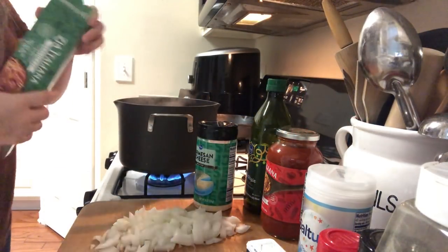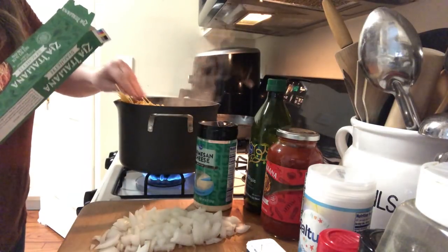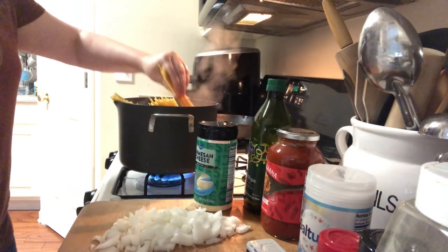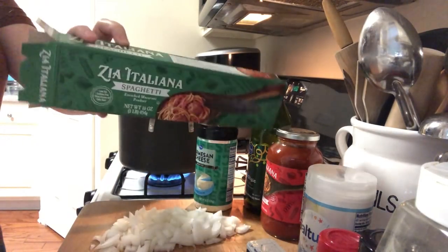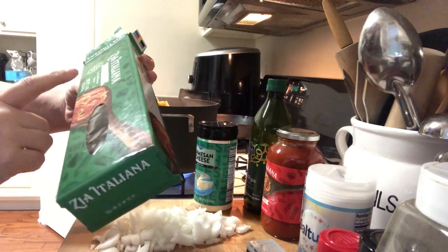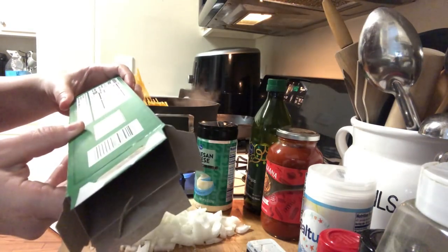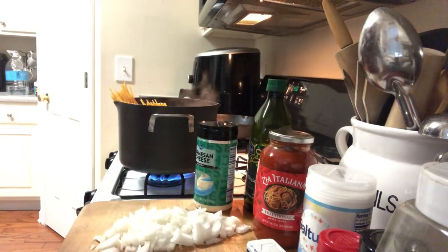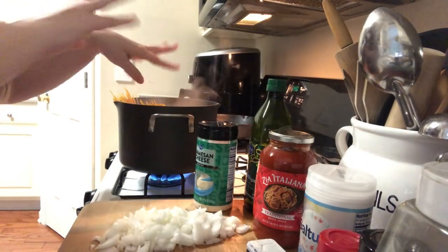We're gonna add our spaghetti noodles. This is a big pot so I don't even have to break them this time — usually I break them but I don't need to. Move them around so they don't stick together. This brand is at Kroger now and it's so affordable — definitely look into them. It says low fat, sodium free, good source of folic acid — Zia Italiana. I love how affordable it is and it has everything going for it. The boys are playing a video game up there, getting a little loud, but we're gonna let that cook.